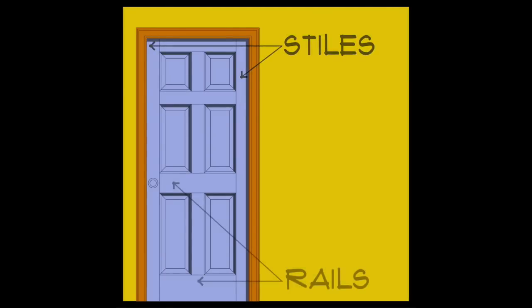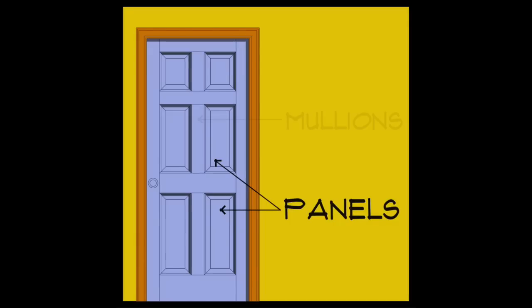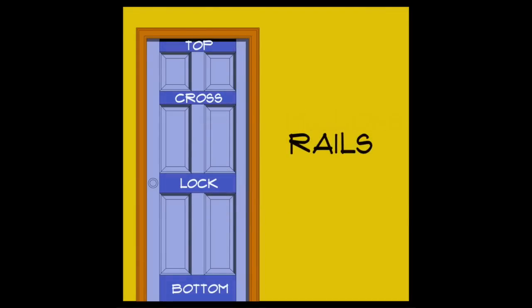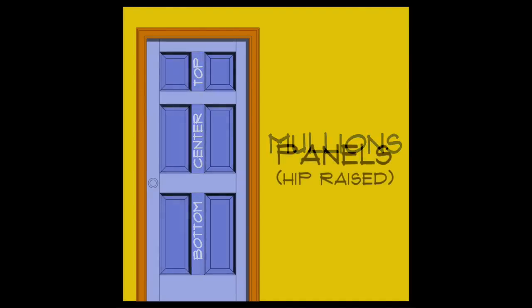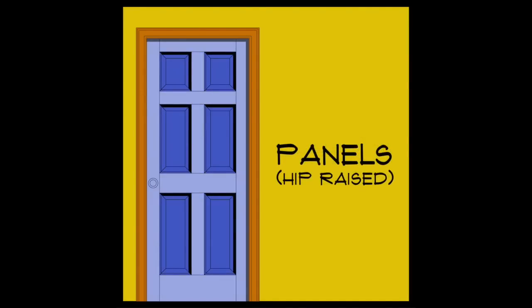A typical six-panel door has four distinctly named parts: stiles, rails, panels, and mullions. The rails run horizontally, the stiles run vertically, the center mullions are at the core of the composition, and the panels are set between all three.